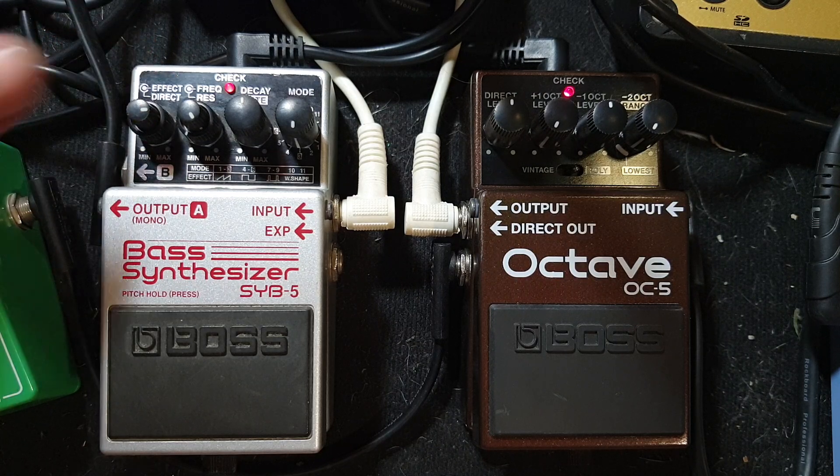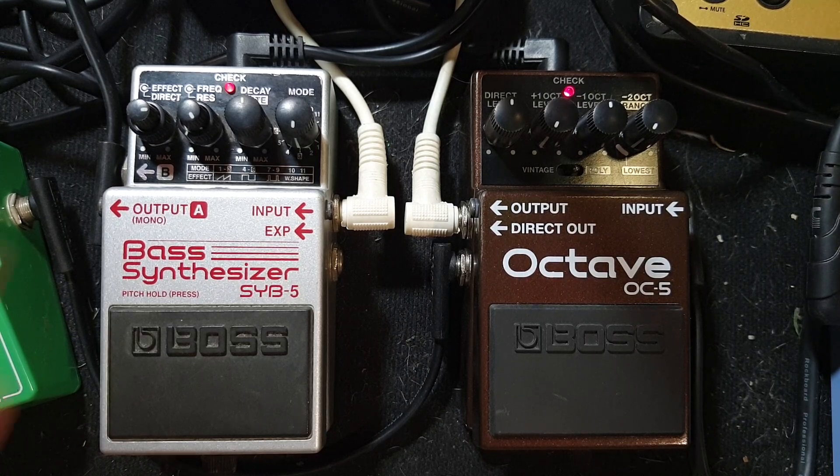Drop the dry signal a bit so it doesn't distract us too much, and bring in those chords. Pretty cool. This one sounds like it would do some mad oscillating drum and bass pretty well. Let's get rid of the dry signal — I'm still going to play chords though. Hopefully you can still hear a bit of the bleed from the guitar, and you know it's still playing chords.